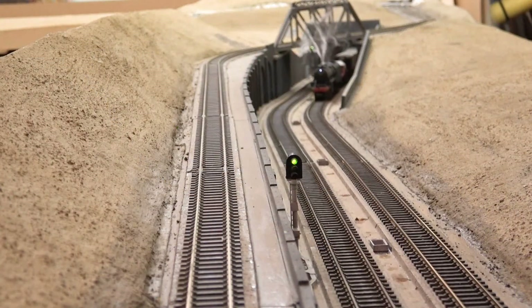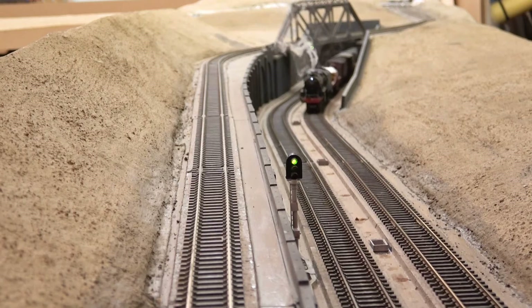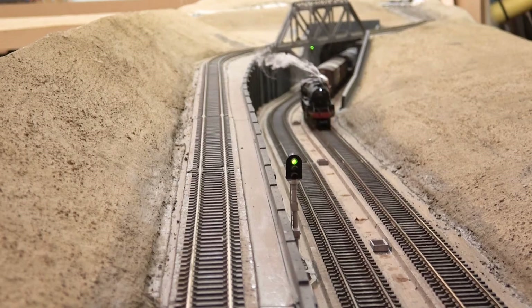Note to self: must adjust that CV for the oil lamp and tint it.